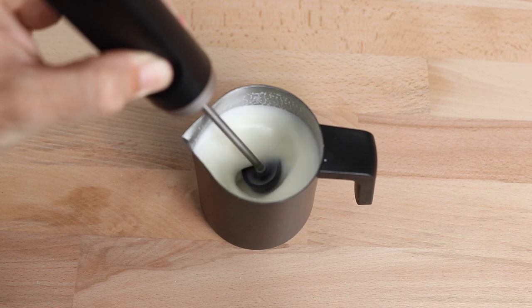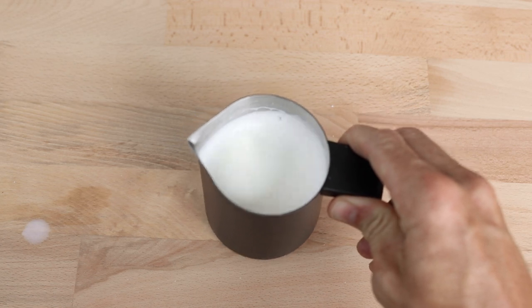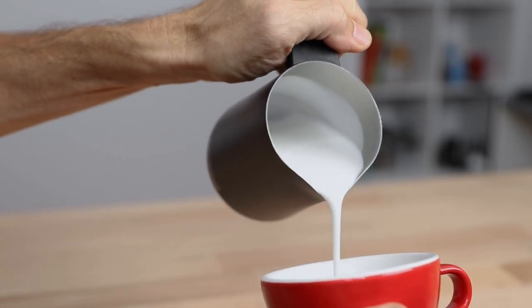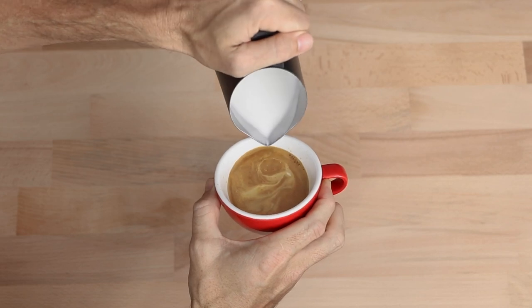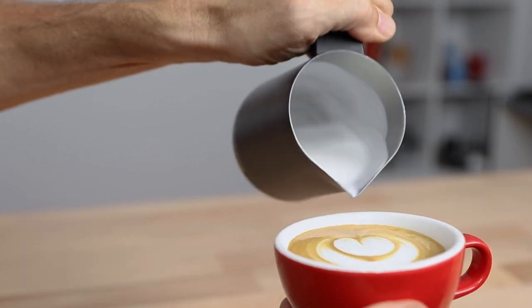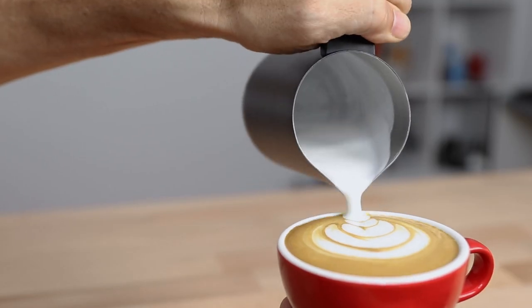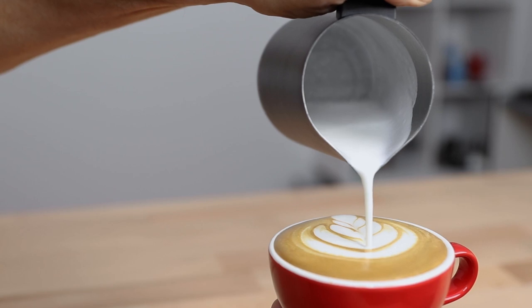Using the nanofoamer makes quick work of this. Then give it one final swirl in the jug before you begin pouring it straight into your coffee. The jug during pouring feels really well weighted in the hand — it's very comfortable to hold for accuracy and precision with latte art.